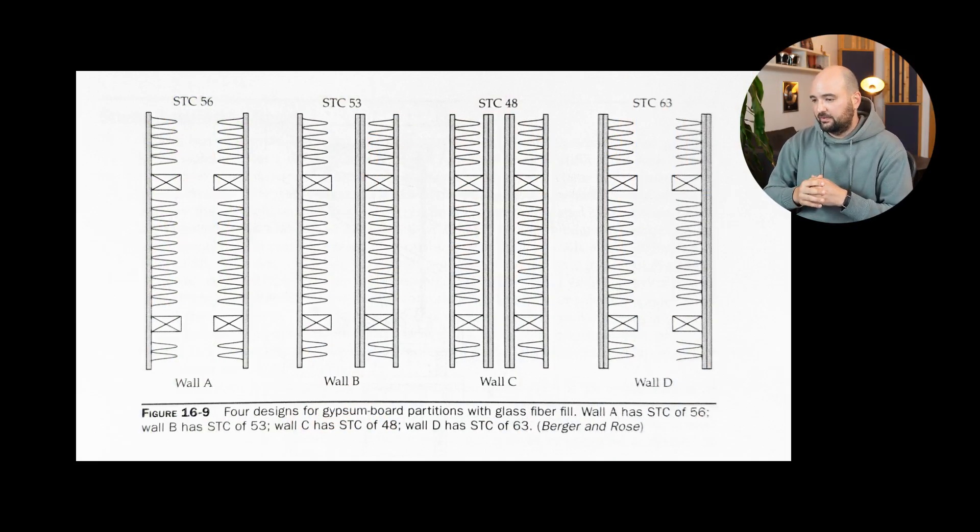Now let's imagine trying to combine acoustic treatment and isolation into a combined structure. Looking at Wall D again, essentially what we do is remove the stud work on one side — we remove half of the isolation structure — and end up with just one set of stud framing with insulation material in it and drywall on one side. As you can imagine, this seriously deteriorates the capability of the structure to stop noise transmitting through it. Remember, what we wanted was mass, air, and mass. Now we've removed two of those three components: one mass layer and the air gap, leaving basically only one layer of drywall for isolation.